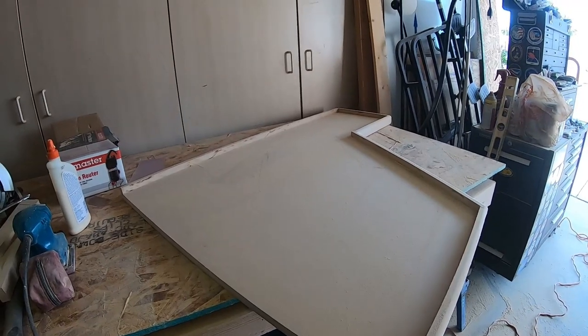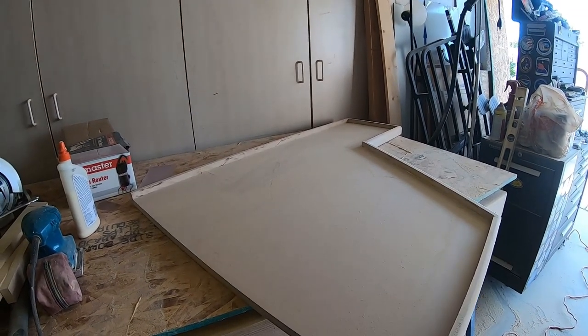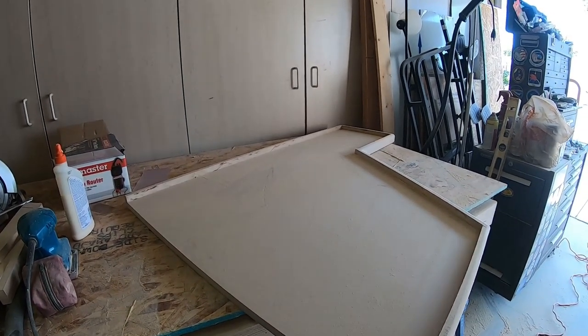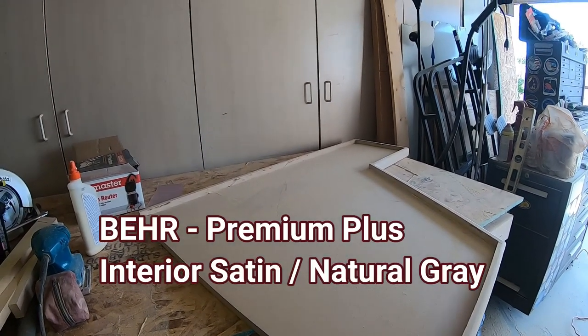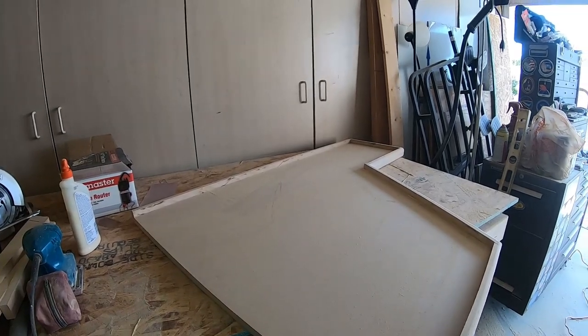So what I'm going to do now is sand it, and then I'm going to clean up in here so I don't have any dust. Then I'm going to put a couple of coats of that paint on in the natural gray, and after that we are going to start doing the texture technique.